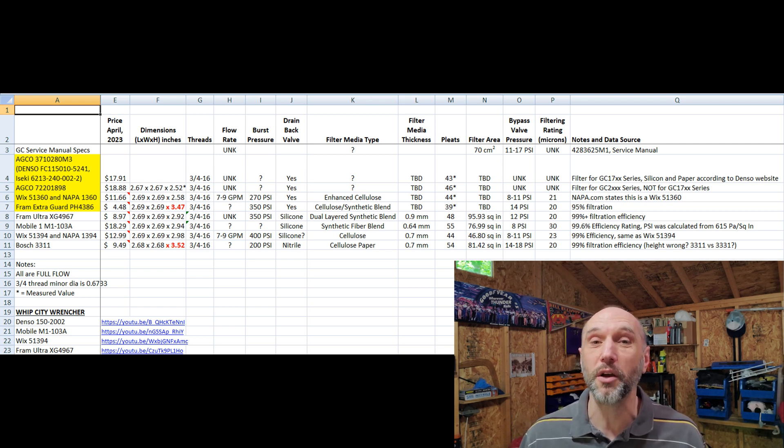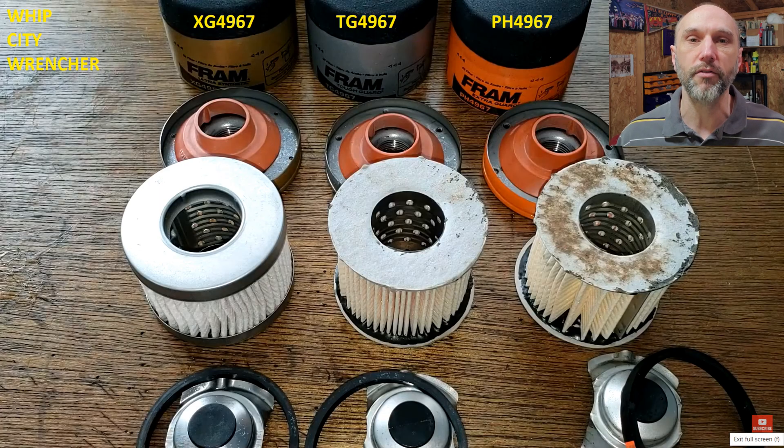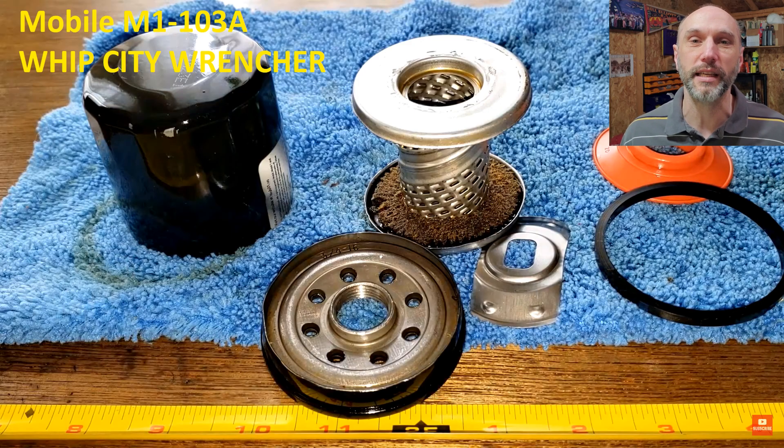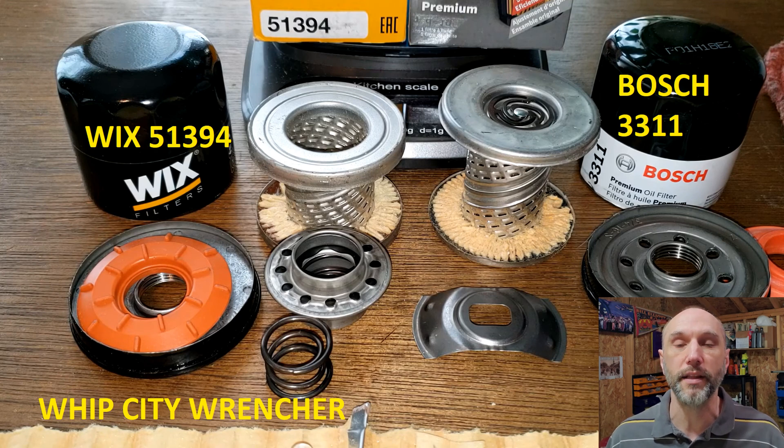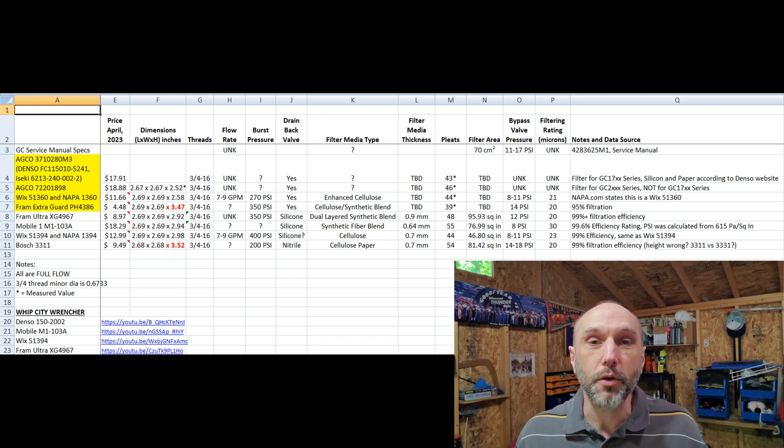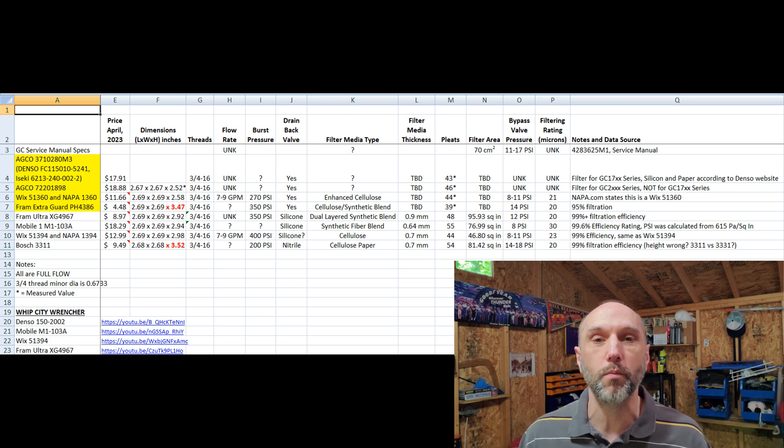My conclusions from this video: don't buy the 722 Agco filter — it's 19 bucks. Go buy the Wix 51360 or the equivalent Napa 1360 filter; they seem to be the same filter. I'll link Whip City Wrencher in the description — he has a cool deconstruction process for oil filters, and all the filters I've linked should physically fit the Massey. I'll go buy the Fram and Bosch, do my own measurements, and deliver a cleaner oil filter comparison video. Post questions or comments for part two, and as always, thanks for watching.